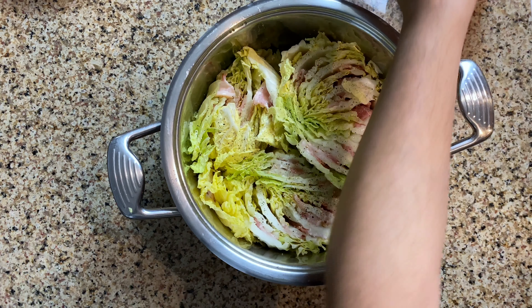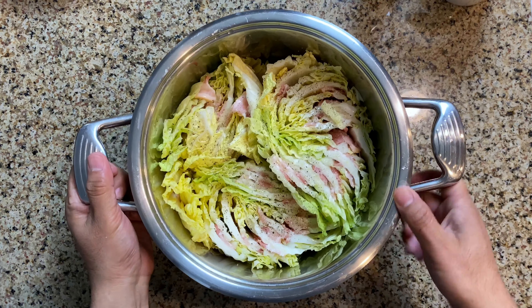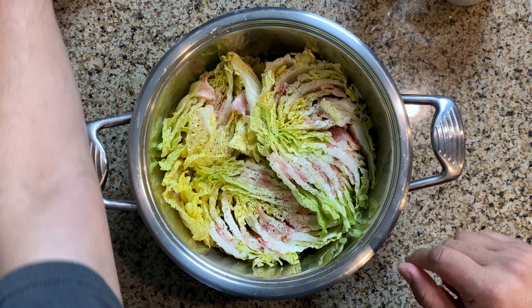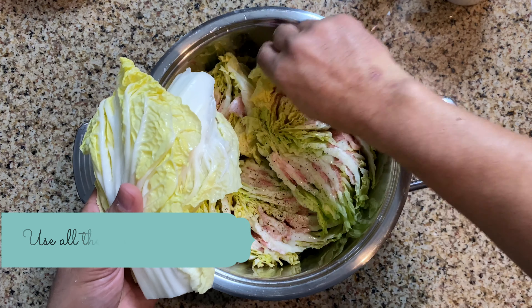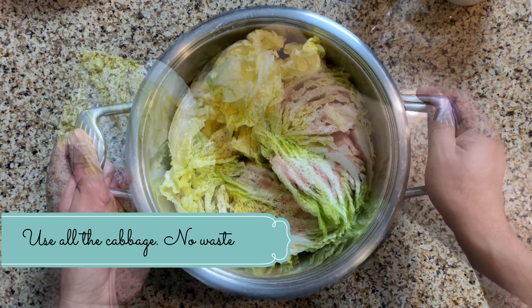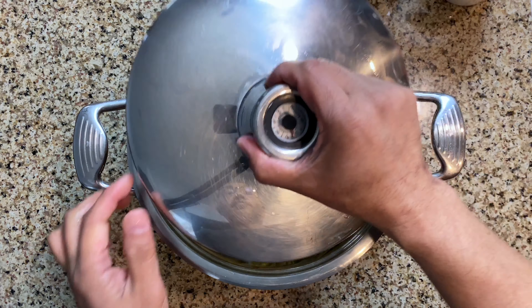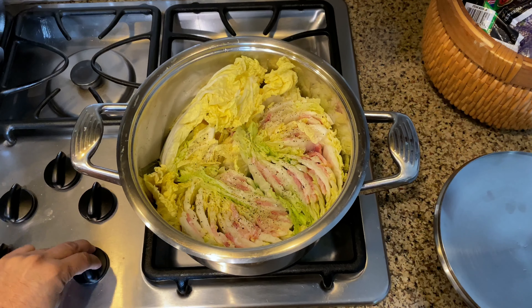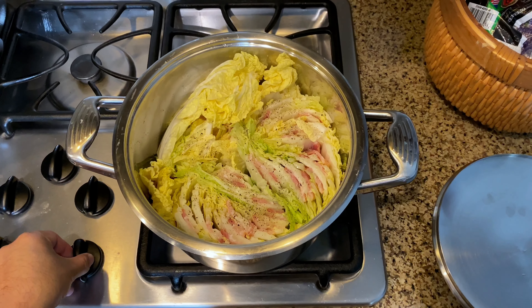Once that's done we're going to get ready to put it onto the stove. Look how beautiful it looks — really, really nice. But we have some extra Napa cabbage leaves here, so stack it all in there — nothing goes to waste. This is going to be a wonderful, delicious dinner for you. Let's get ready to put it on the stove.